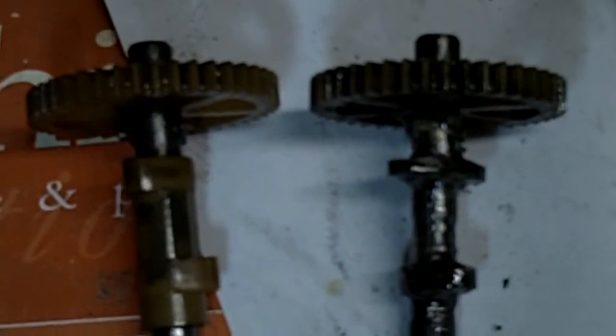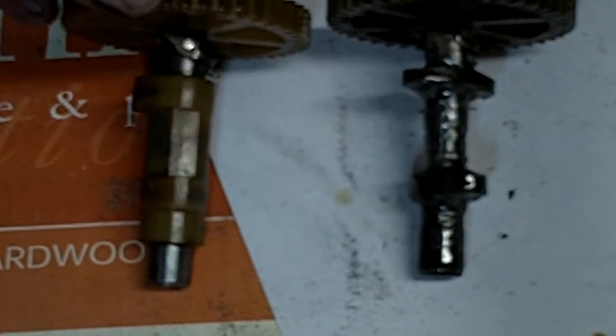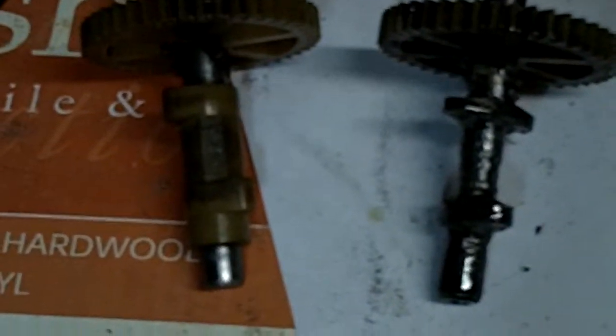For comparison, this is the shaft that I made, and this is what it looks like originally. It's made out of some kind of hard plastic — I've got the remnants of it here. I cut it all off and just made them completely out of steel.